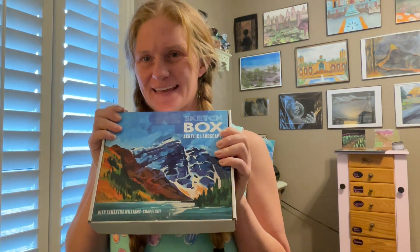Hello and welcome to my channel. Today I have a Sketch Box acrylic landscape box to open. I'm gonna try to do this fast because I wanna get started on the art.